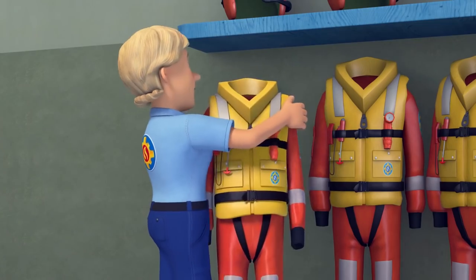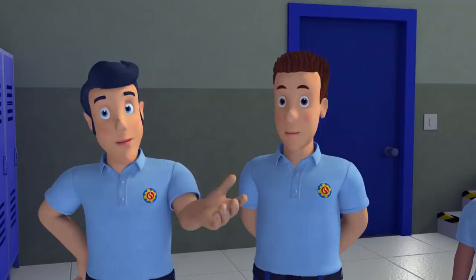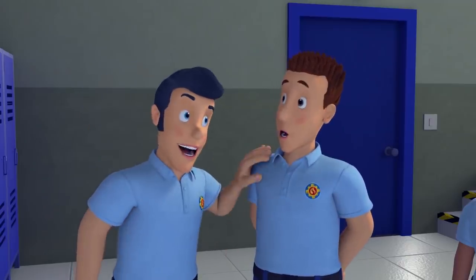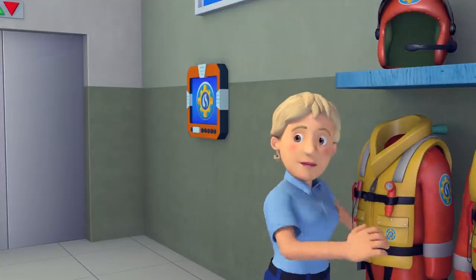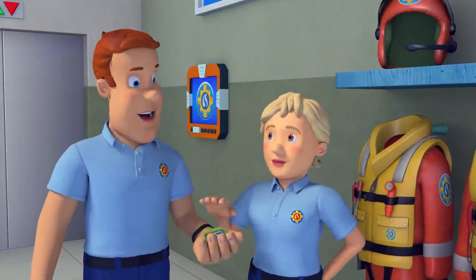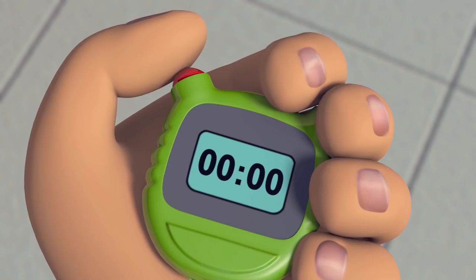The Ocean Rescue uniforms are lined for warmth in water and brightly coloured so you can be easily seen. And they have a whistle! I love that whistle. Sam! Just in time. Thanks, Penny. So, let's see how fast you can all change. And go!